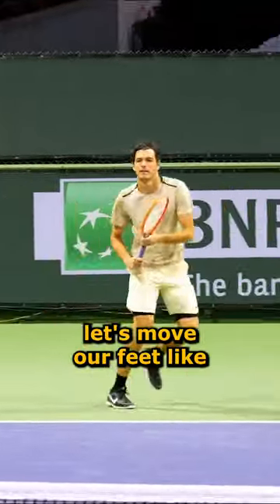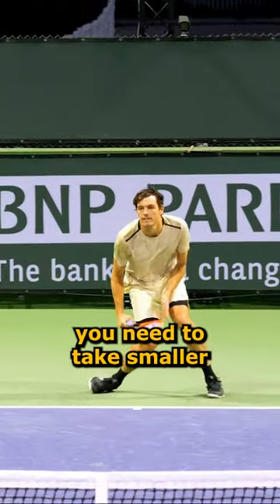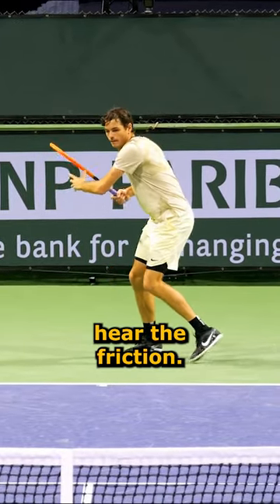Number one, let's move our feet like a Ferrari. The closer you get to the ball, you need to take smaller adjustment steps, not big ones. You should be able to hear the difference — you should hear the friction.